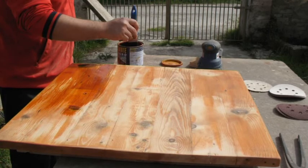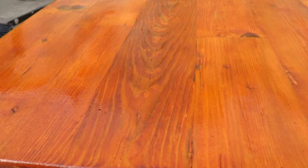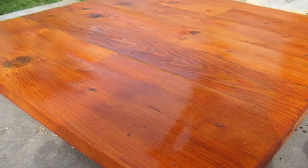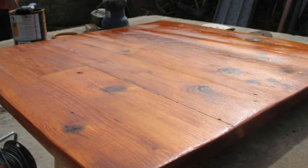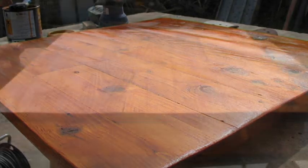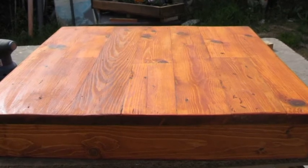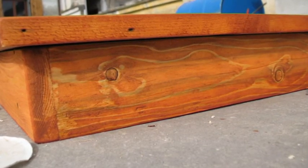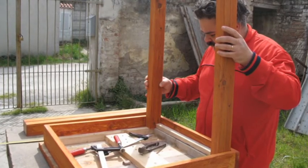Questo è il piano completamente levigato, c'è un bel effetto vissuto. Ricomincio a dare l'impregnante nuovamente. Mi sembra che alla fine del lavoro ho dato tre mani di impregnante e dopo due mani di un flatting protettivo, per avere una superficie lucida. Come dicevo, è il primo progetto che faccio a questo livello. Ho preso un po' di spunti da vari video in rete. Questo è quello che sono riuscito a realizzare: la tonalità di colore è questa.